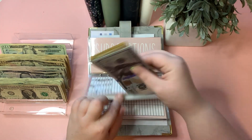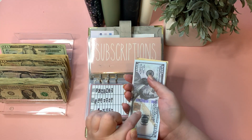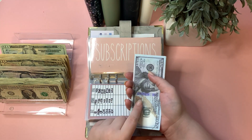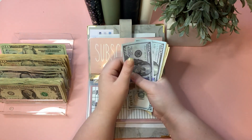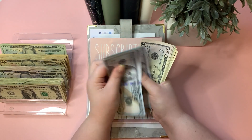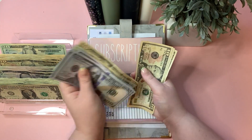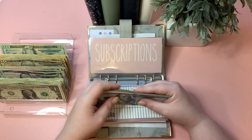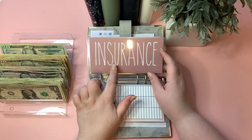Insurance is getting $10, and this is so exciting — that should finally be enough to pay our six-month car insurance premium, and then we get to start saving up again. We now have $630 in insurance, and I'll go ahead and pay that bill this week.